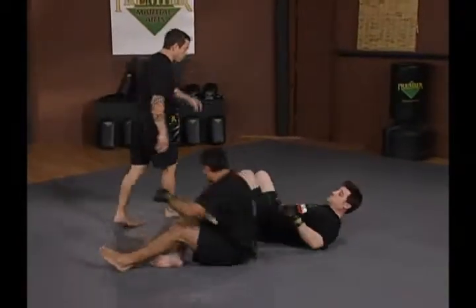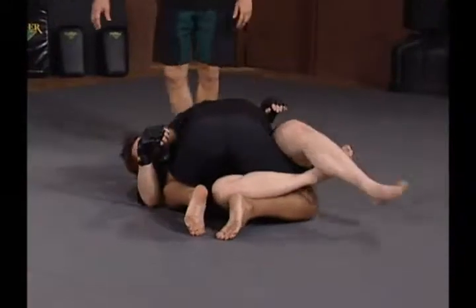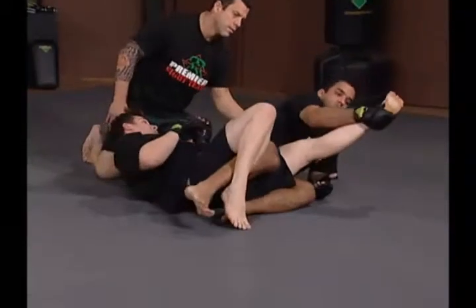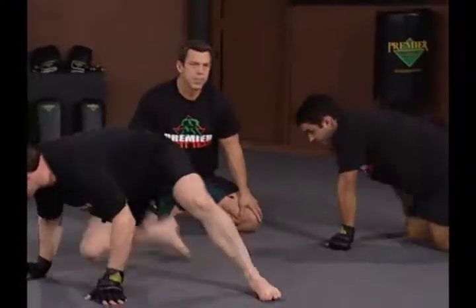We're going to switch the angle so you can get a good look at the knee. From the full secure half guard, Hoff posts up, steps over, falls to his side, pulls up the knee, and hyperextends. Knee bar from half guard.